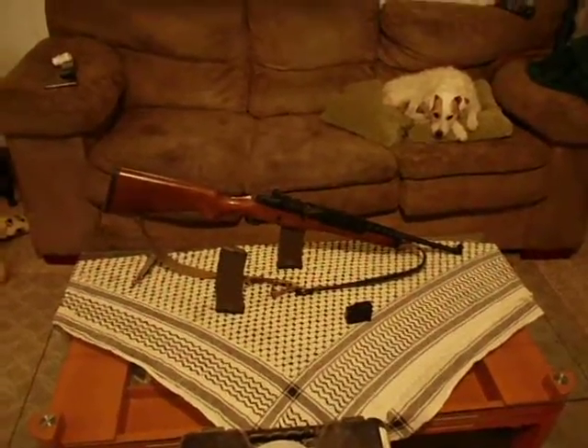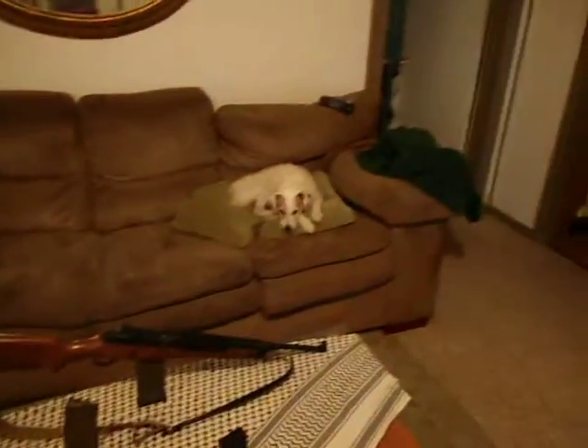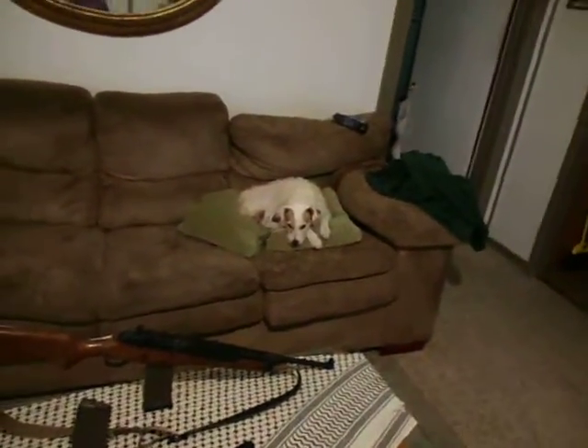Hello folks, it's Jay and Peele here again and this is my tabletop review of Sarge the Dog.